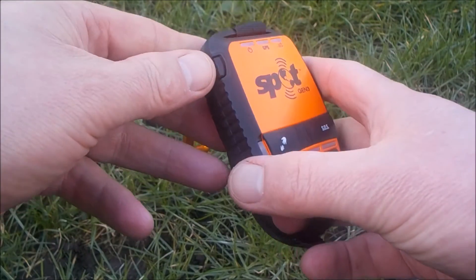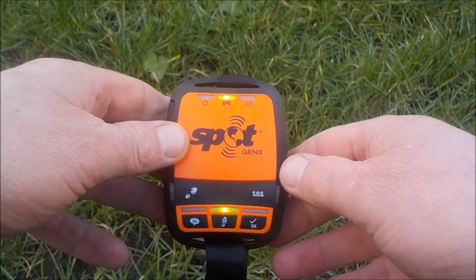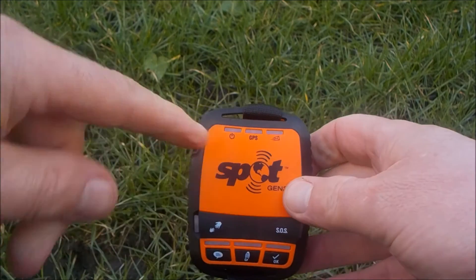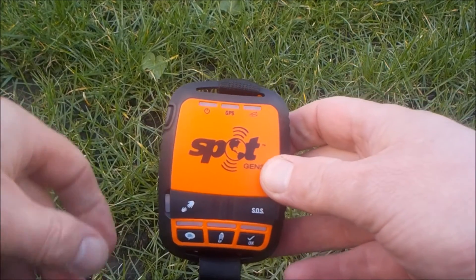It's really nice and simple — just a number of buttons. There's an on/off button on the side; press it and the unit switches itself on. When it's on, we just get this flashing light up at the top that shows it's on.